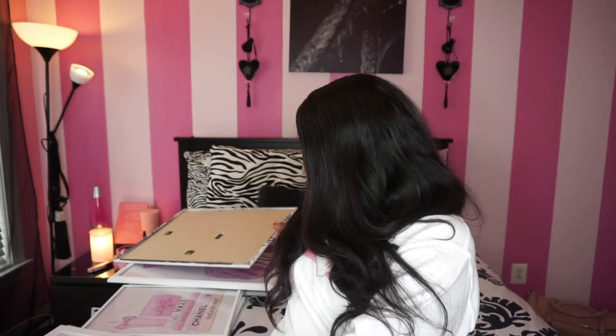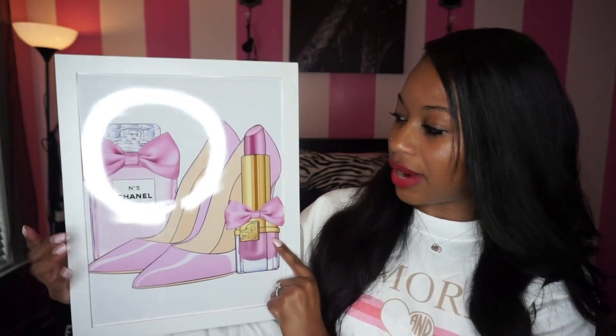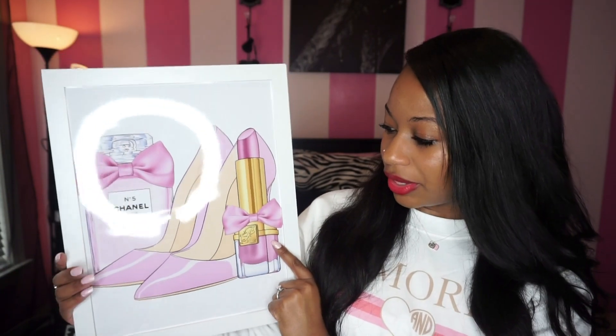Now moving into the 11x14 prints. The first one has the Chanel Number Five perfume bottle with pink high heels and pink lipstick — just so pink and so girly.